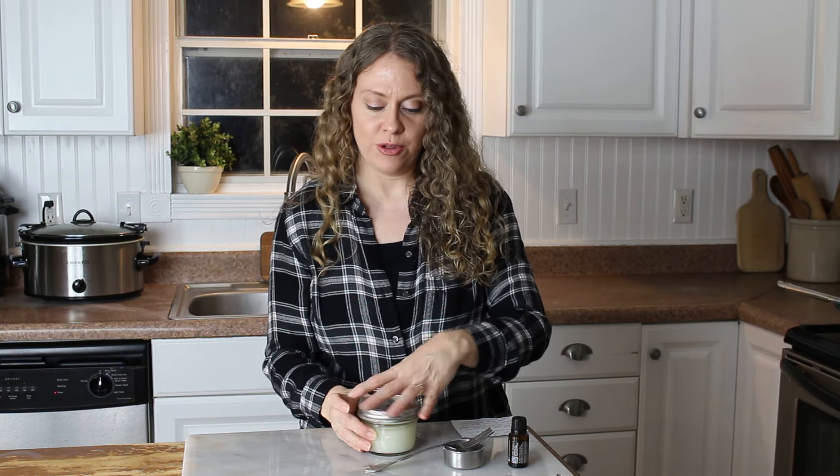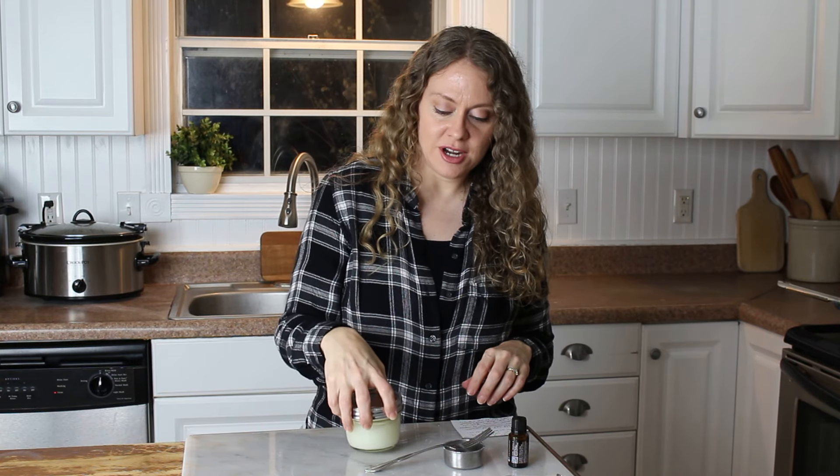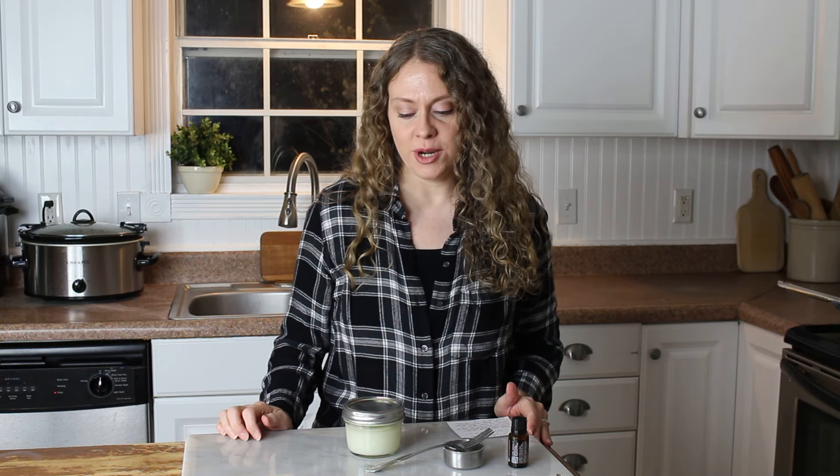That's how to make your own homemade natural toothpaste — it's very simple and all natural ingredients. Just let it get hard and you're done. I hope you enjoyed this video; if you did, please give it a thumbs up. If you're new here, please subscribe — I make new videos every week and I'd love for you to join me as we create a simple, natural, handmade home.